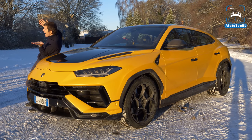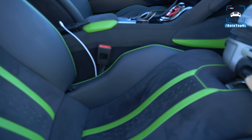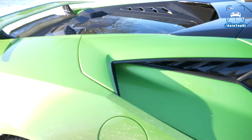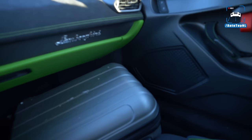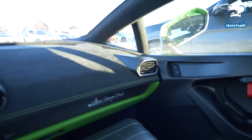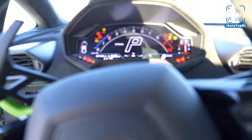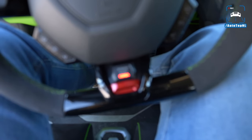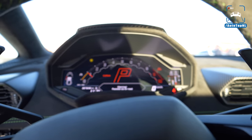My favorite one is the yellow Performante — that just looks perfect. This is how a Lamborghini SUV should look: yellow with a lot of carbon fiber. Now it's time to get in the Huracan Technica, which I have already made a video about in Sicily, but you cannot have too many drives in a car like this. In short, this is basically an STO without all the carbon fiber spoilers on the outside — it's a more practical car, a daily driver even. Amazing sound, of course — let's go to Corsa.